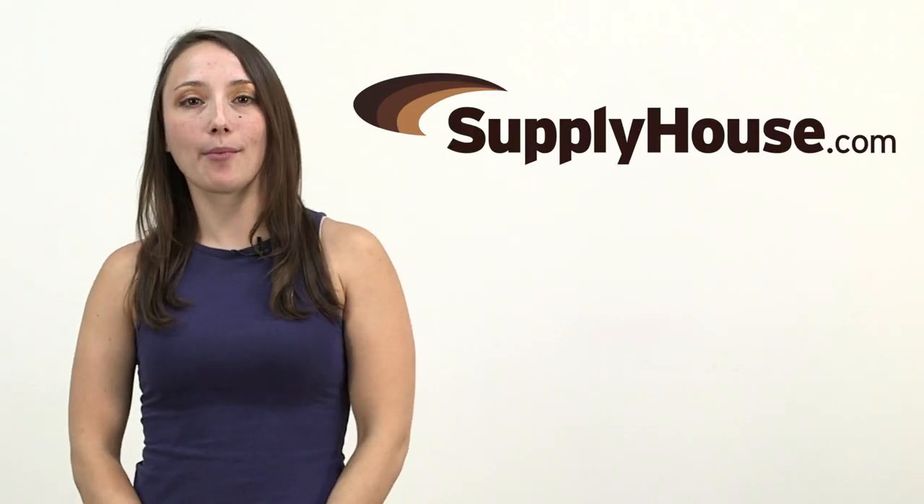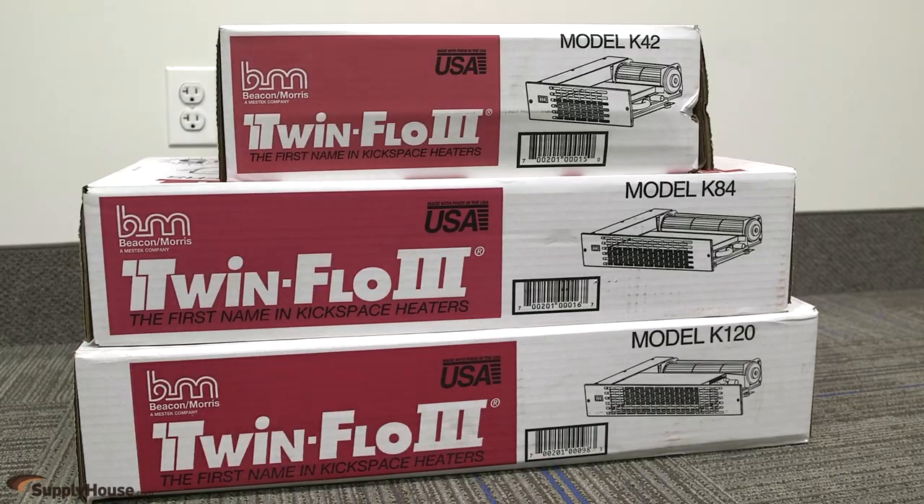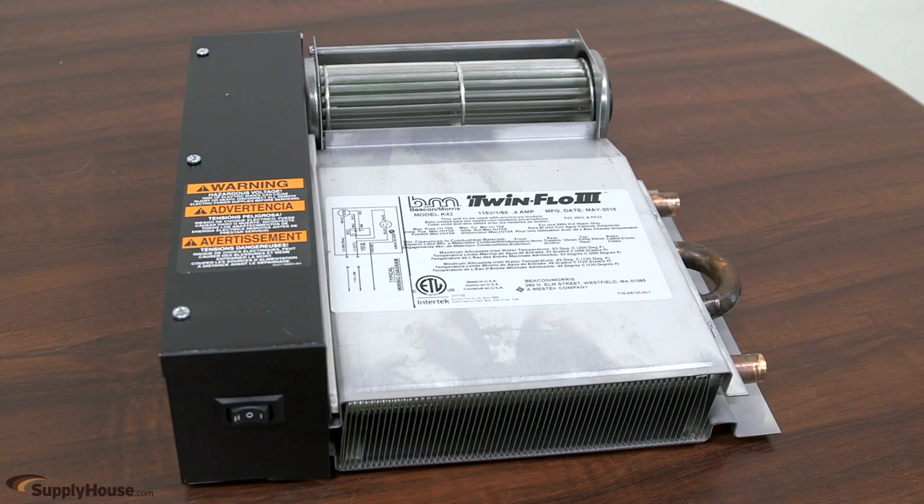Hey, it's Emily from SupplyHouse.com, and in this video we're going to talk about Beacon Morris KickSpace Heaters. Ideal for kitchens and bathrooms, the TwinFlow 3 Series offers a space-saving alternative to hot water baseboard heating.